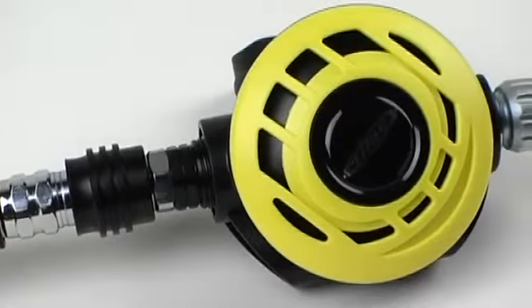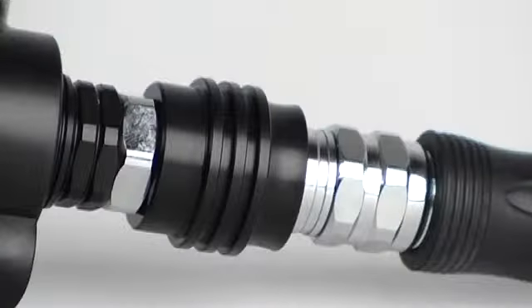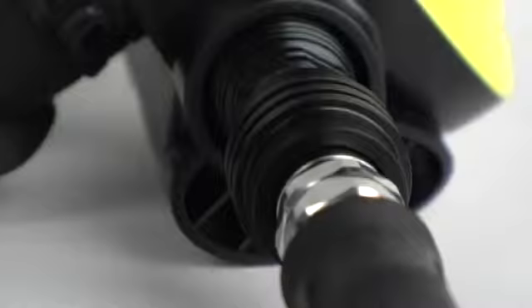Sliding the valve closed cuts off air to the second stage in case of free flow. Slide it open and you have an unrestricted airflow.